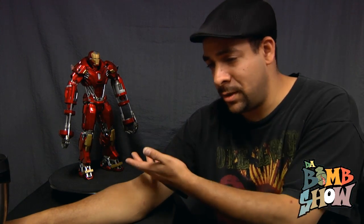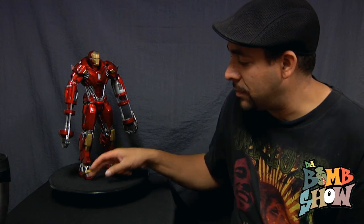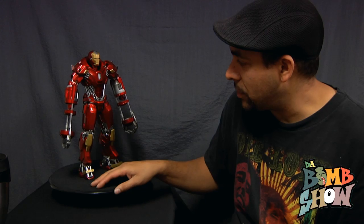This was their second Hot Toys power pose figure. The first was the Mark 42 — there was no way in hell I was buying that. Hot Toys, not hot statues. I want them to make action figures, poseable toys, something I can manipulate. I like statues, but that's not what I buy Hot Toys figures for. Anyway, this was the second power pose, which actually had articulation.